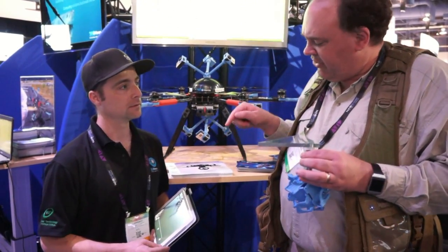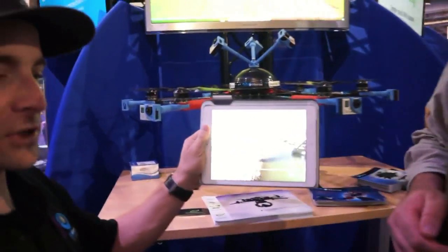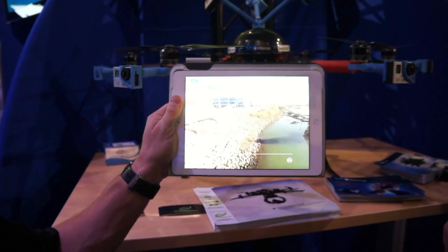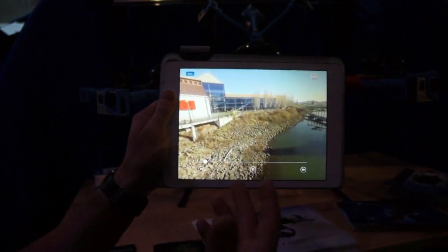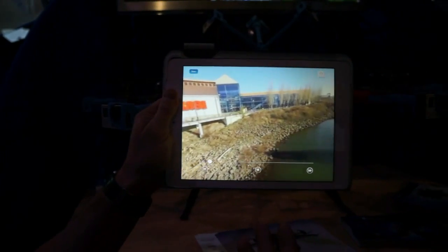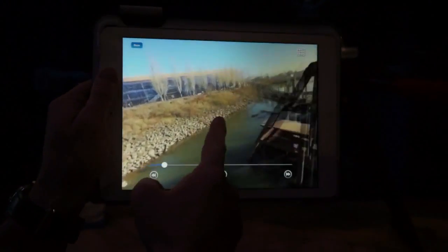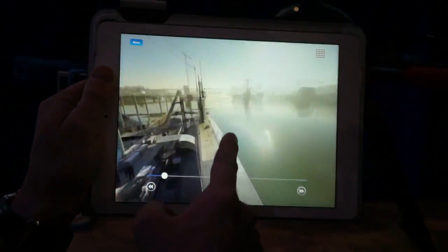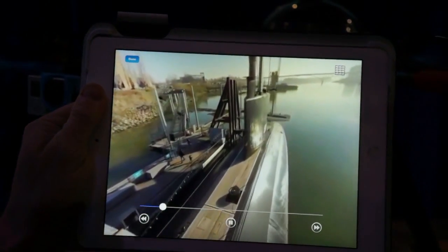Here's an example of our footage — this was us flying our original prototype 360 rig. Basically, 360 video is just that: it's recording video and you can move up, move down, look around, and also manipulate it with your finger. So we can see where we're kind of flying over the submarine there.